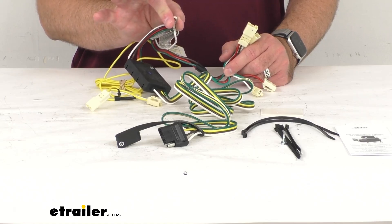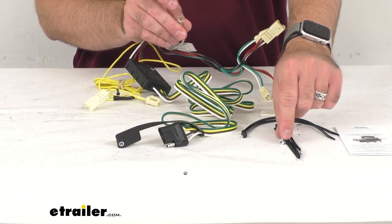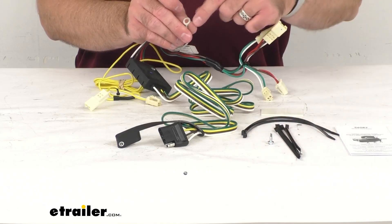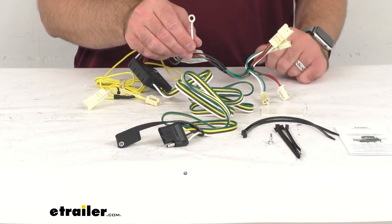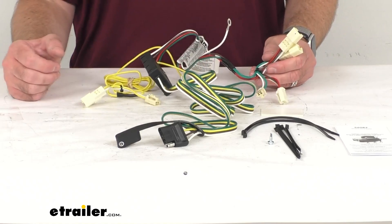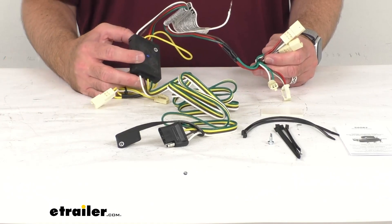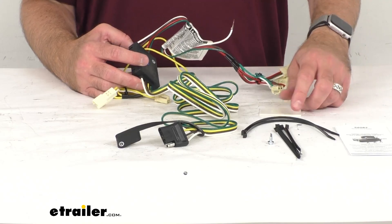Once you have these plugged in, you will need to make a ground connection. The ground wire is this white wire — notice it does have a ring terminal attached to it, and it does come with this self-tapping screw. So you're going to be able to get this grounded to a suitable location such as your vehicle's frame or crossmember. You just want to make sure that the surface is clean and rust-free.